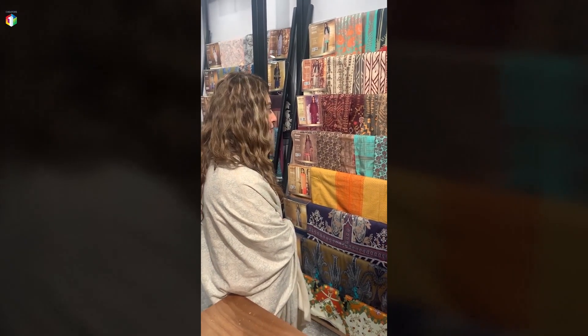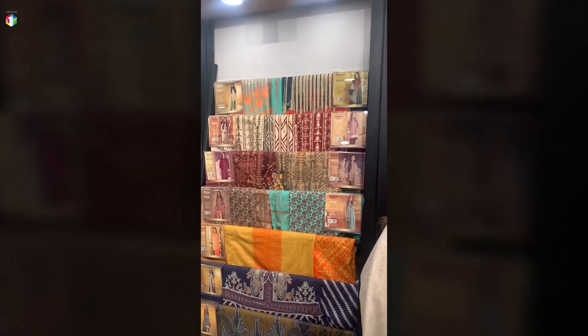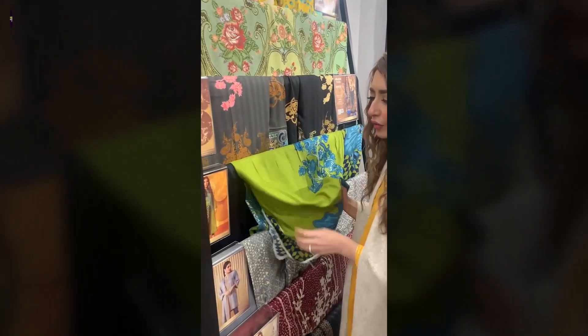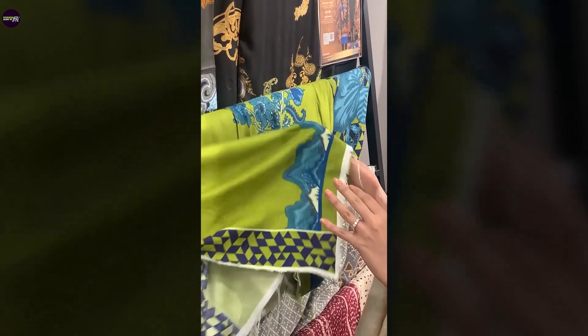Alkaram has three kinds of material mostly for their winter collection. This material is my favorite — it's called Vescos. It's a better form of linen. You will be familiar with linen. This is softer and it's really, really soft on the skin. I think it's my favorite material in the store.